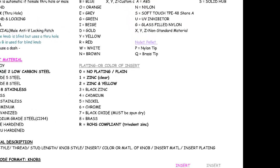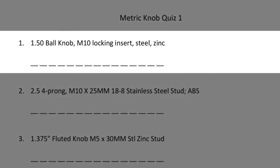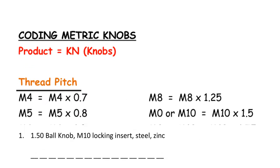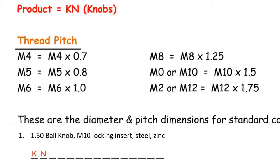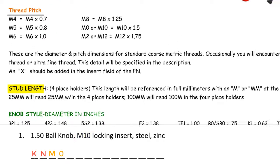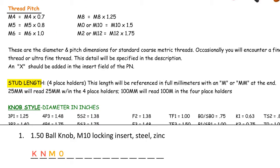Now that we know how to use the part code guide, let's move on to the practice quiz. Metric knob quiz 1: 1.5 inch ball knob, M10 locking insert, steel zinc. First we identify the product code — this is a knob, so it's KN. Next we identify the thread pitch — this says M10, so we would enter M0. Then we identify if it's male with a stud length or female. This does not call out a stud length, so this must be a female. We're going to put four dashes where the stud length goes.